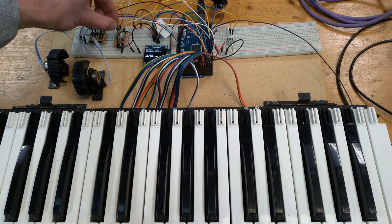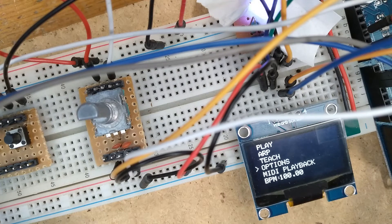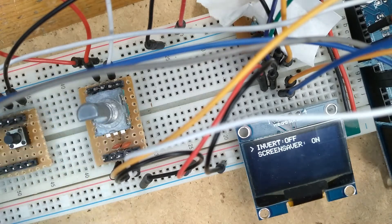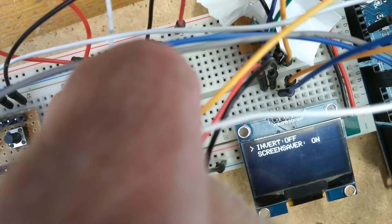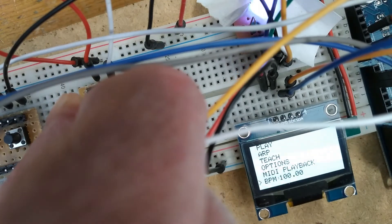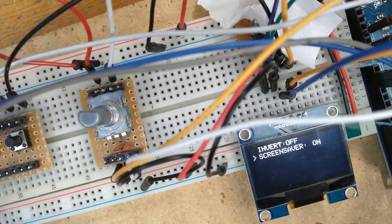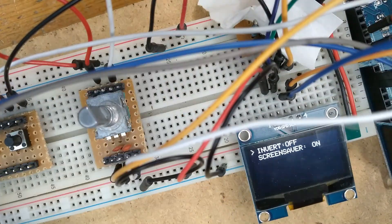After this, we can double press the encoder and go back to the main menu. In the options menu we have a few global options for the controller, such as enabling an inverse display mode if I'm using the controller outside or under bright lights. We can also select if we want the screensaver on or off. So far those are the only global options in this menu, but some more might come along if I add any more features.